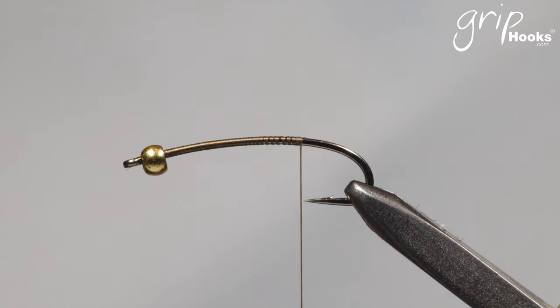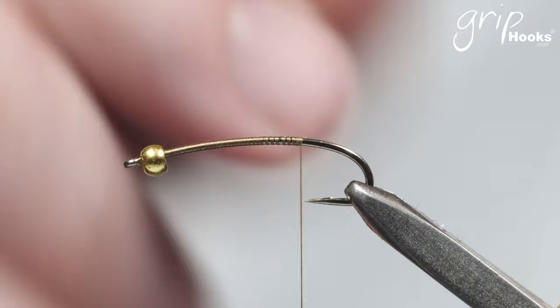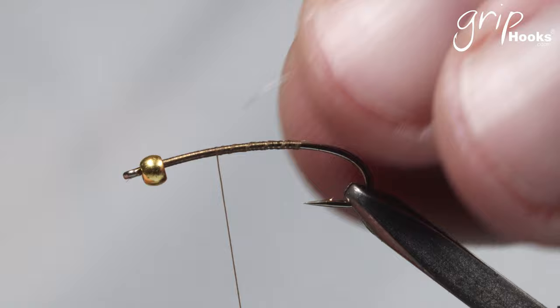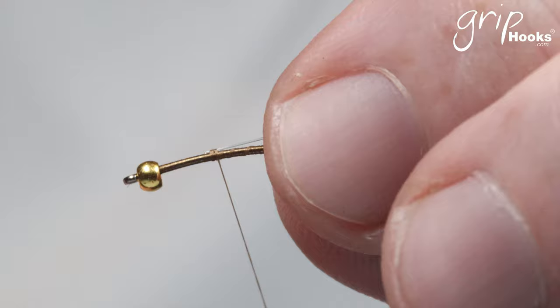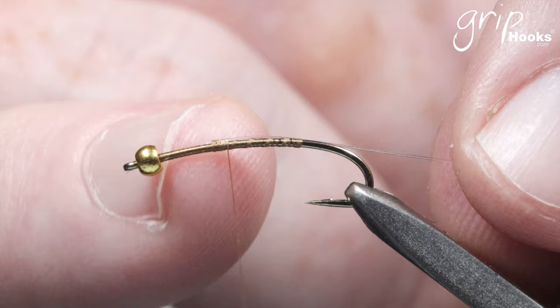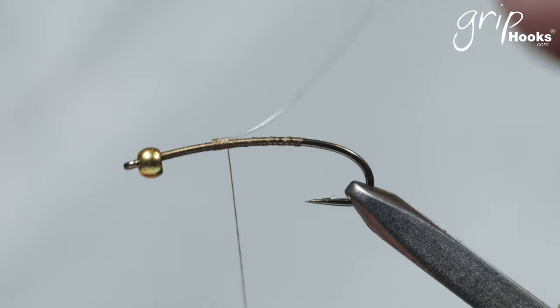I use an 8/0 Grip thread and you start by covering the hook shank with thread, stopping just above the point of the hook. Then take the thread forward to about a third behind the eye — a third of the hook shank — and tie your monofilament in on top of the hook shank. The reason for tying it in there and not closer is because you want to leave that space between the abdomen and the bead — we need that space to tie the thorax in.